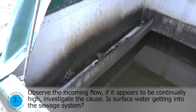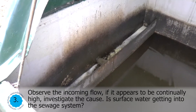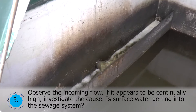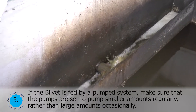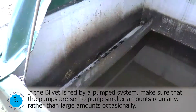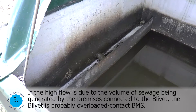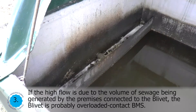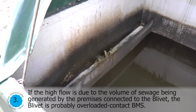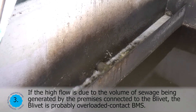Observe the incoming flow. If it appears to be continually high, investigate the cause. Is surface water getting into the sewerage system? If the blivet is fed by a pump system, make sure that the pumps are set to pump smaller amounts regularly rather than large amounts occasionally. If the high flow is due to the volume of sewerage being generated by the premises connected to the blivet, the blivet is probably overloaded. Contact BMS.